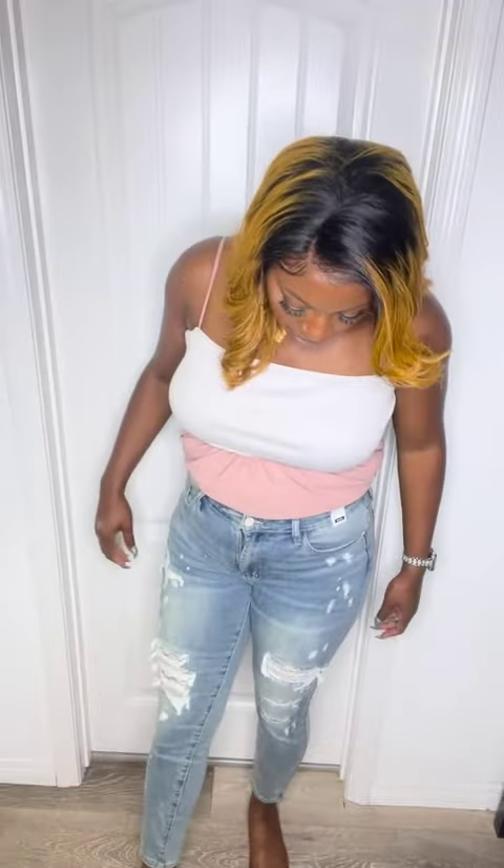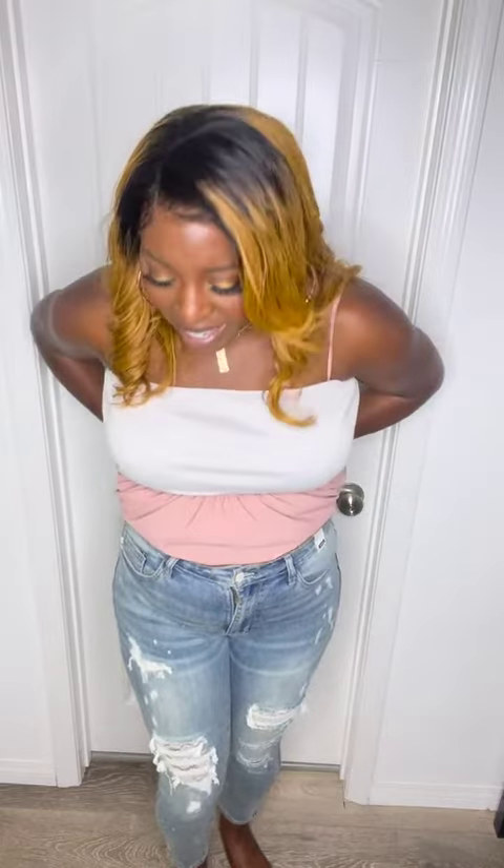Hi everyone, so these are the lace patch Judy Blue skinnies — skinny jeans. They may not be cropped; I just may be tall. The size I'm wearing is a size 9, 29, and I am 5 foot 11, so these come just a little bit above my ankle.